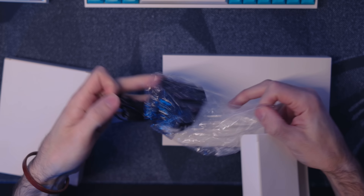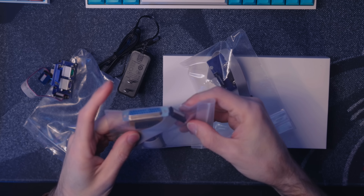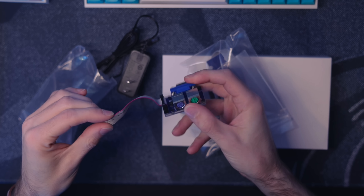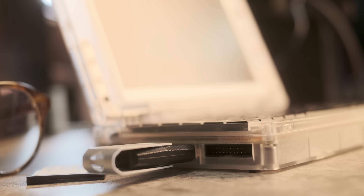Upon unboxing, the first sign this was going to be a nightmare was the charger. Then it was all the adapters — it comes with three different adapters to plug in 30-year-old peripherals: a parallel port, a VGA port, and PS2 ports. Not PlayStation 2 — this predates that. It's for old keyboards and mice. There is a USB port on the side, which will not work with a mouse — it only works with expandable storage, which is actually extremely handy. This technology predates USB; USB 1 was released in 1996, four years after Windows 3.1.